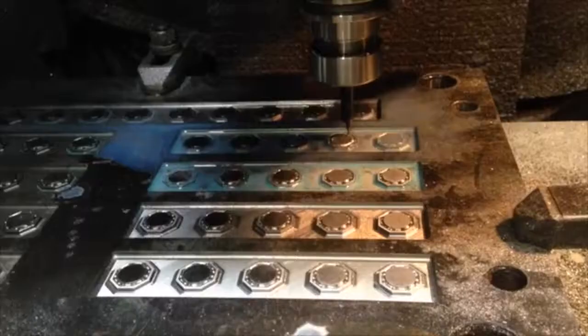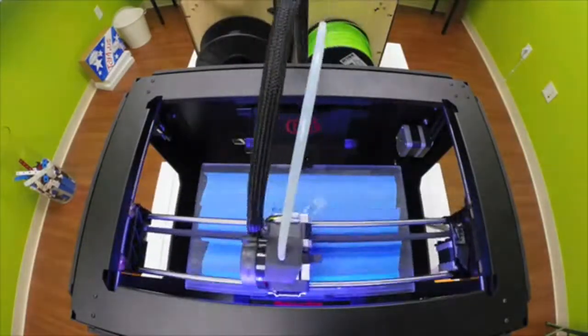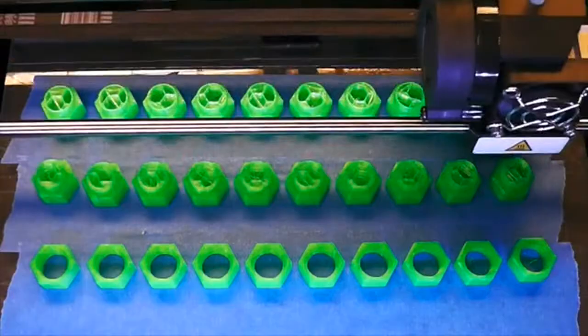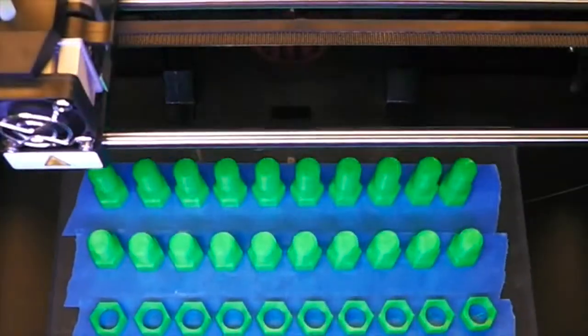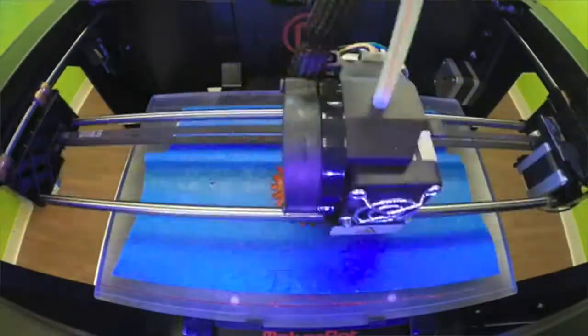While kit number one will be injection molded right here in Sarasota, Florida, it's also 3D printable. This means the kit is expandable and customizable. If you have a 3D printer, you can print compatible pieces from home, try out experimental parts, and help grow the IngoCraft maker community.